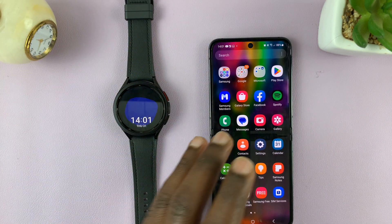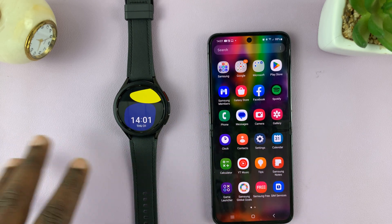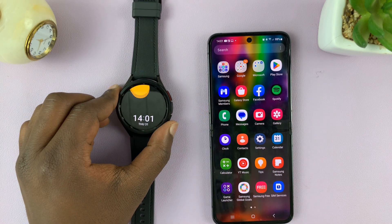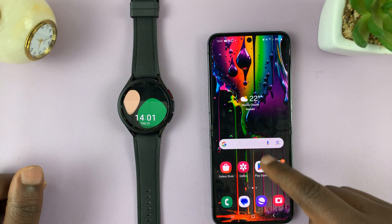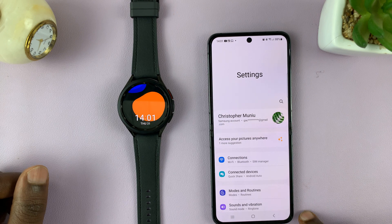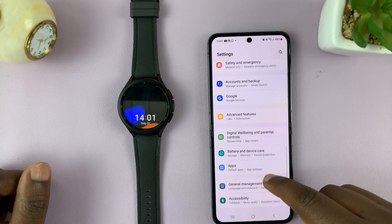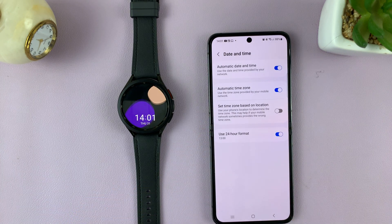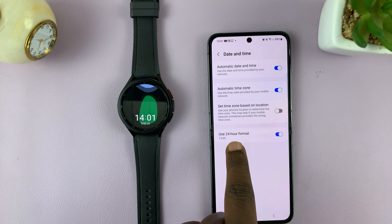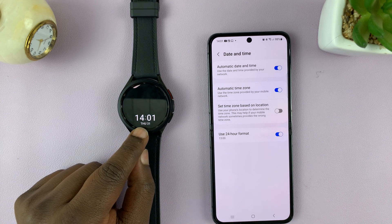Make sure you have your watch showing the 24-hour clock system and then it's going to show like that automatically on your Galaxy Watch. So on my Samsung phone, all I need to do is go to Settings on the main settings page, go to General Management, tap on that, and then look for Date and Time, then choose Use 24-Hour Format. And that's why you can see my watch is showing the 24-hour format.